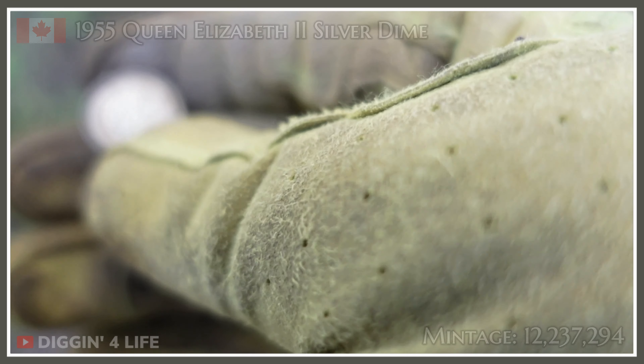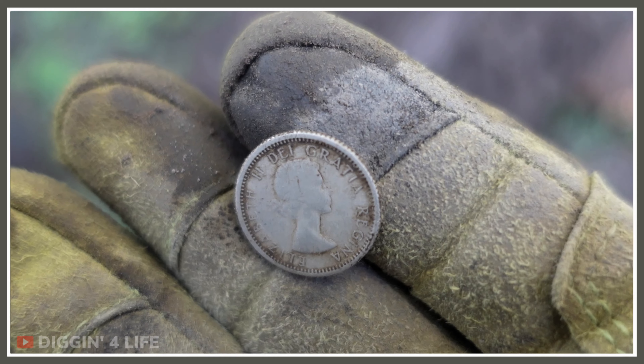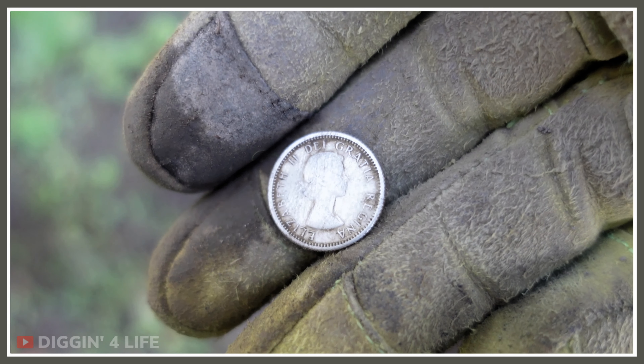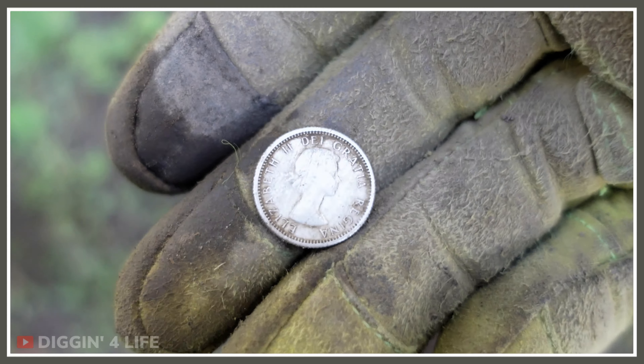My dad was born in 55. Another silver added to the pile over the last couple of days that me and Kirk have been out. We've had quite a few — I think it's 10. It's been a good couple of days. We're still here, let's get moving.